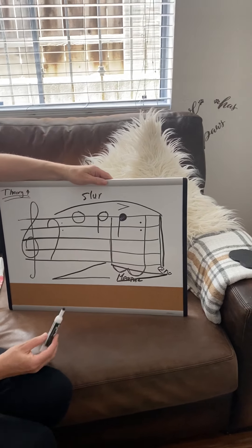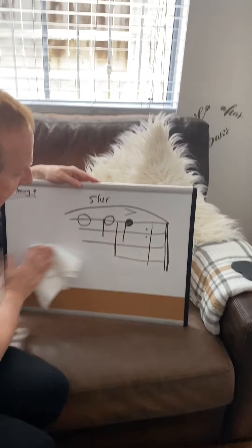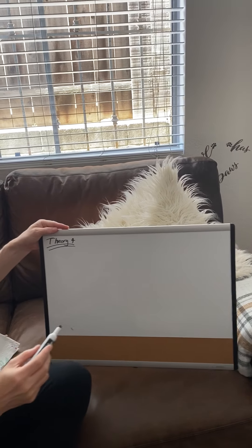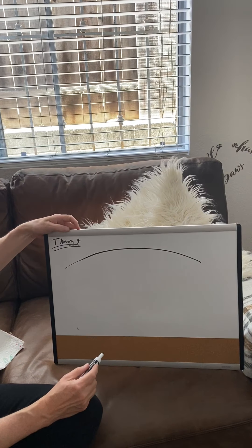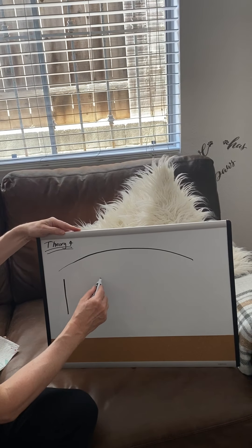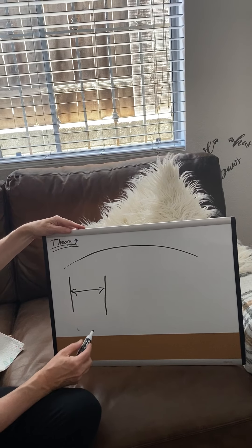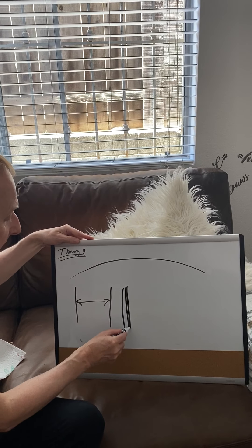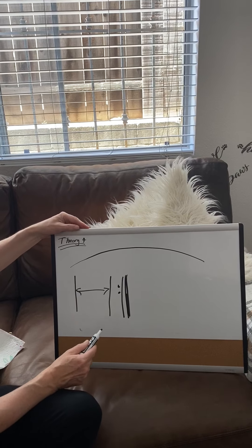All right, let's erase these and write down what we remember. The long line is called a slur, and it means smoothly. This is called a bar line. In between the two bar lines, it's called a measure. If we have a double bar line like that, it is called the end. If I put two dots, it means repeat.